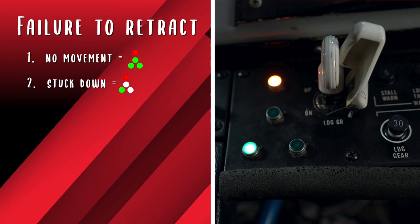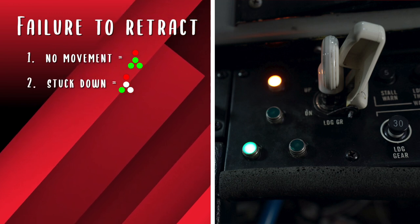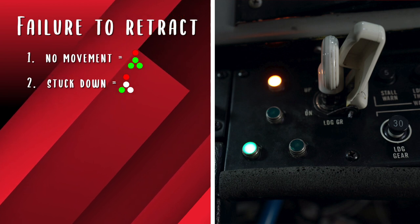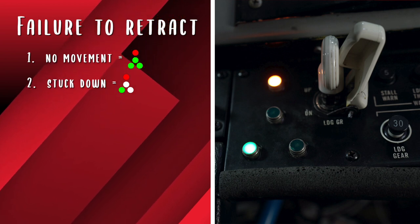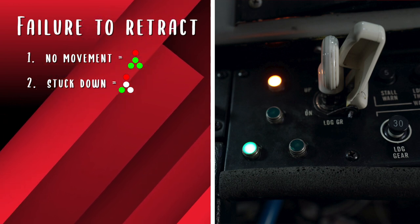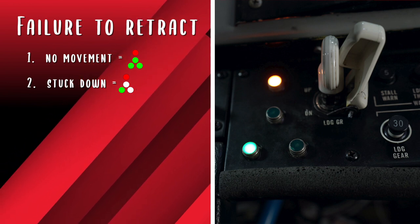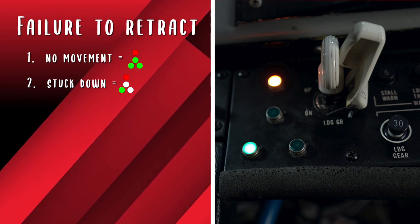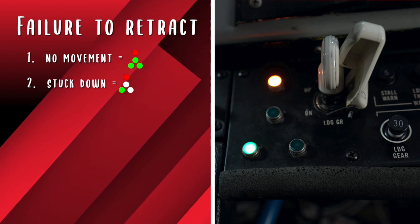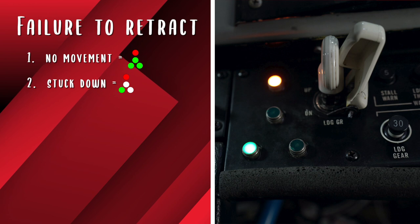Second, one or more green lights stay on and the red light comes on. This tells the pilot that one or more of the landing gear did not make it all the way up, likely due to a mechanical malfunction. Verify using sound, feel, and outside resources as available. Then return the gear to the down position if able. If unable to get the gear down, a partial extension landing may be required. Exercise extreme caution.